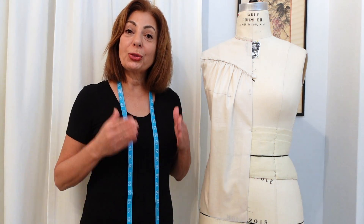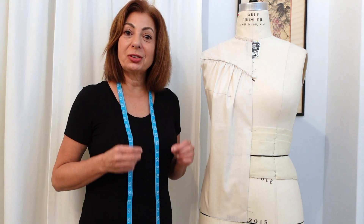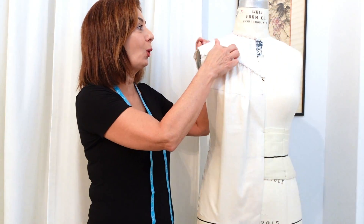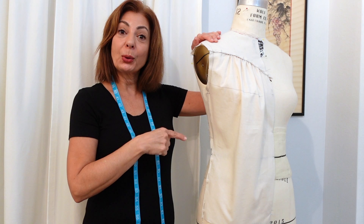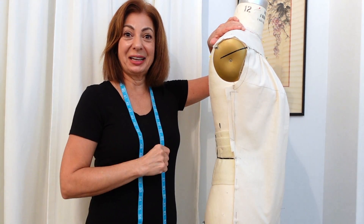Hi, Susan here. This is part three of the yoke blouse design. We finished the all-in-one yoke and the front panel. Now we're going to be draping the back panel, and that's what's next.